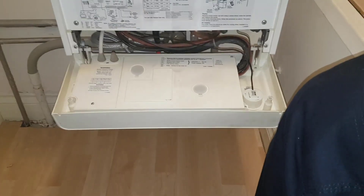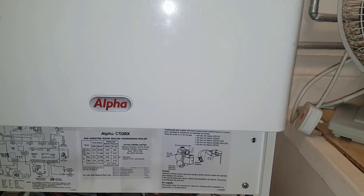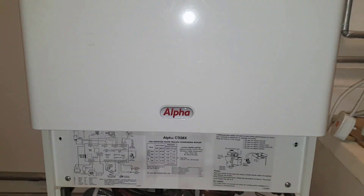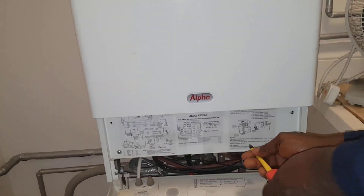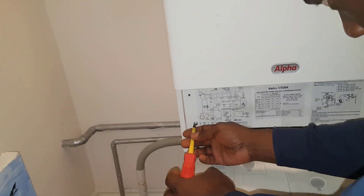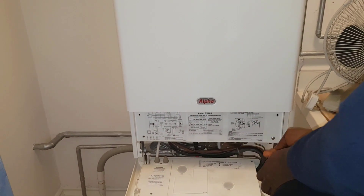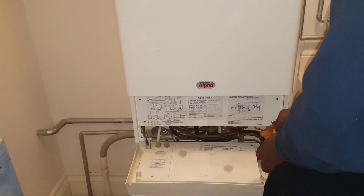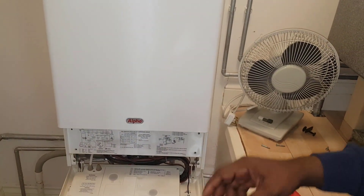Just removing the screw at the bottom — that lets the bottom part come down. Then you've got screws here; remove those screws at the bottom panel and that allows the main front cover to come off. We're now going to remove the front panel cover — now you can take it off.